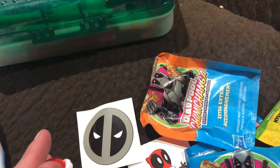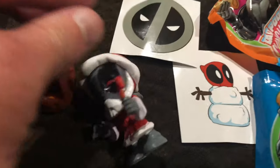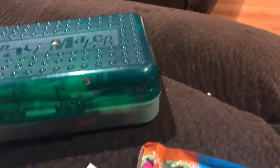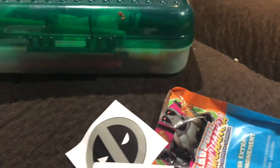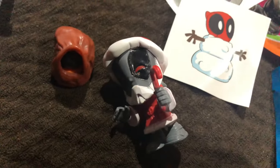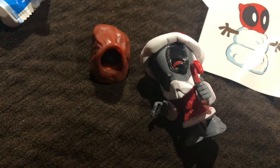It's a Ninja Santa Claus Deadpool! And here's Deadpool, and here's the other one. I'm gonna put these stickers on my tablet. This is awesome - I got a different one, this is a Santa Ninja Deadpool. It's awesome!